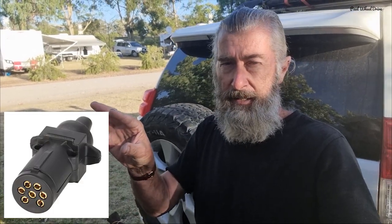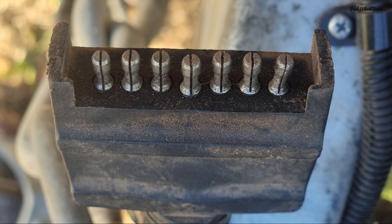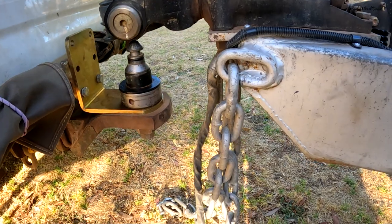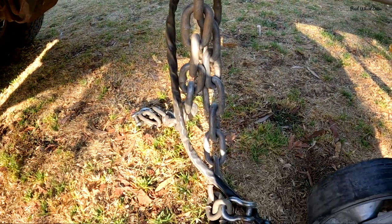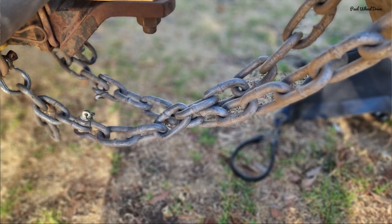I've got the flat 7-pin plug that plugs into the car. You may have the round one, which is typical from Queensland and those places, because they've got the round coupling for the trailer, and I've got the flat 7-pin. Then you've got the safety chains — good solid safety chains welded to the draw bar. Don't forget if you're connecting it to the car, always have a crossover, so you criss-cross — the one on that side comes across and connects from the shackle onto your car.